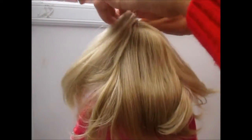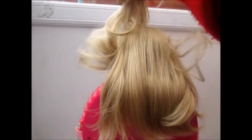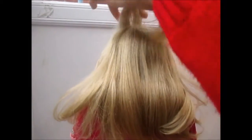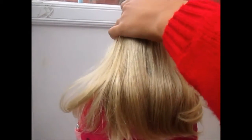The first hairstyle is quite simple but really, really effective. You're going to want to do a French or Dutch braid. Grab the first section of the doll's hair as if you're going to do one of those braids, just comb that front section, and then start braiding.